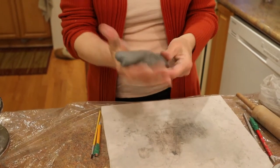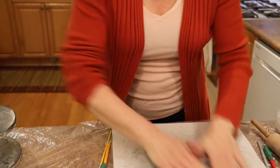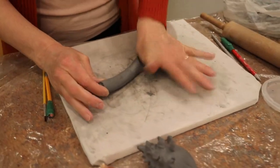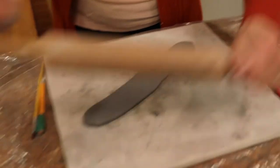So first I've got my lump of clay. I'm going to squeeze it out into a long coil, roll it a little bit to even it, and then I'm going to flatten it. If you have a rolling pin and it's okay to use, go ahead and roll it out.